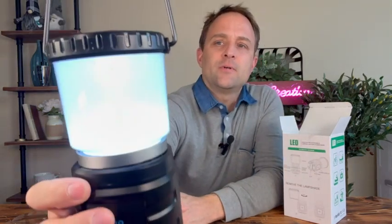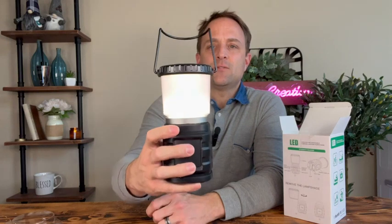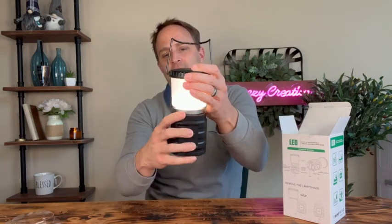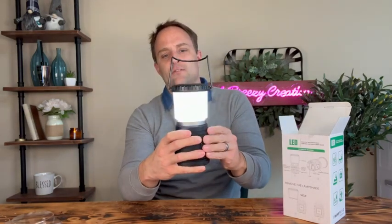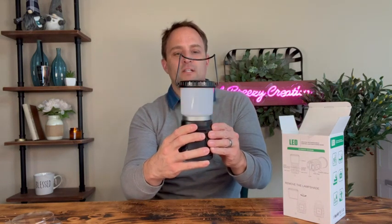Let's turn this on. There's our lantern. It's got different settings — we've got a warm light, a brighter light. It is kind of hard to see that on the video, but there's the differences right there. You've got a red strobe if you're out and you need some help. And back to normal light there.